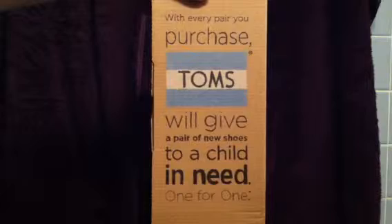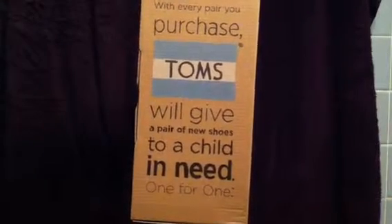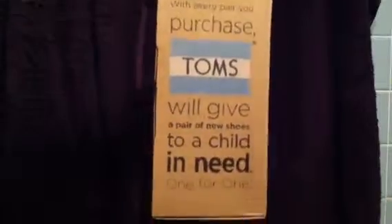These are the box they came in, and it says: "With every pair you purchase, Toms will give a pair of new shoes to a child in need — one for one." That's their little slogan. There's the Toms sign. And then on the side of the box, it shows a lot of pictures of children who got shoes that needed them. That's the guy that made the company, and he's putting shoes on a kid.